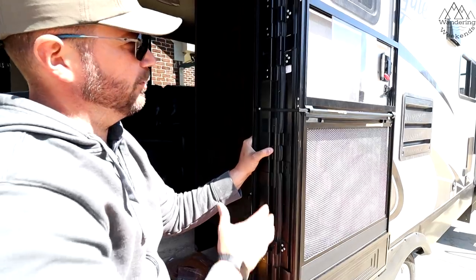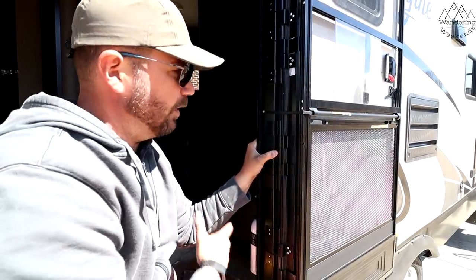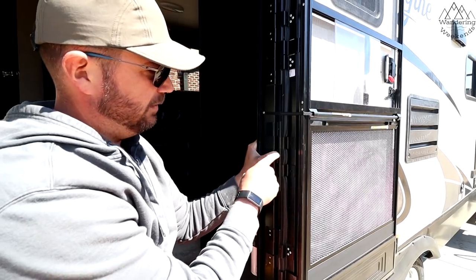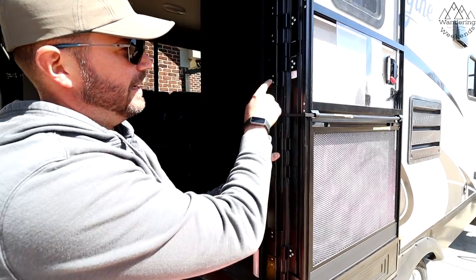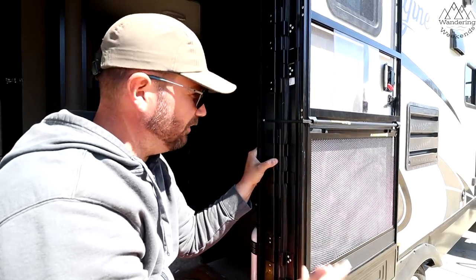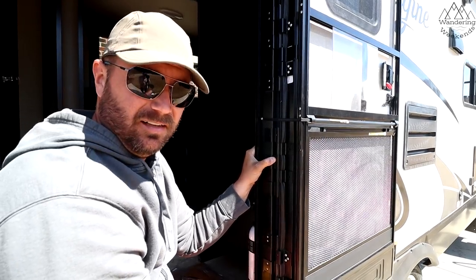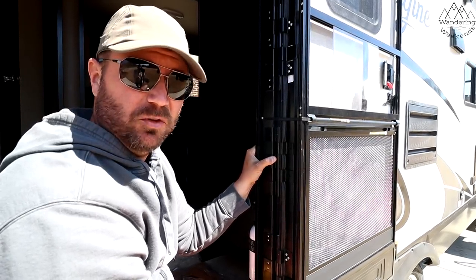The great thing about this is Lippert makes these hinges, this door, and the new friction hinge, so everything lines up. Just make sure your new friction hinge looks exactly like your old hinges, and we're just going to zip some screws in. That's literally it — nine screws and the install is done. We'll fast-forward you through all that.